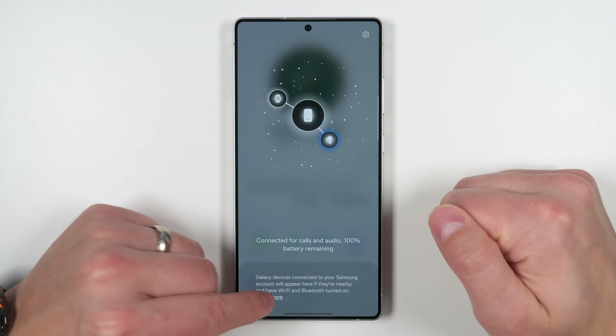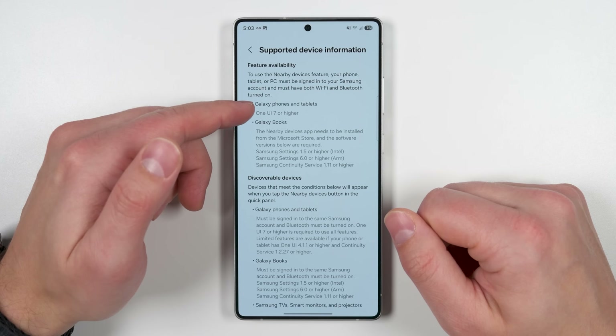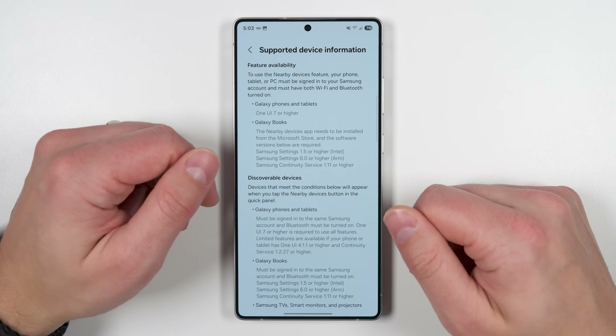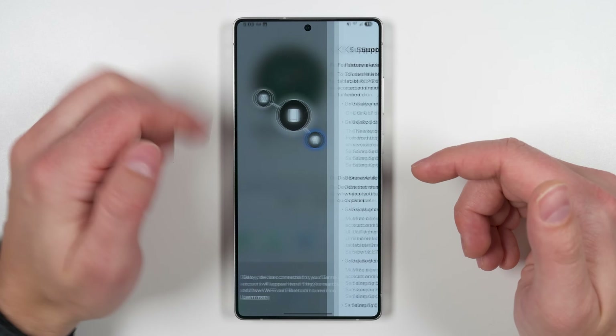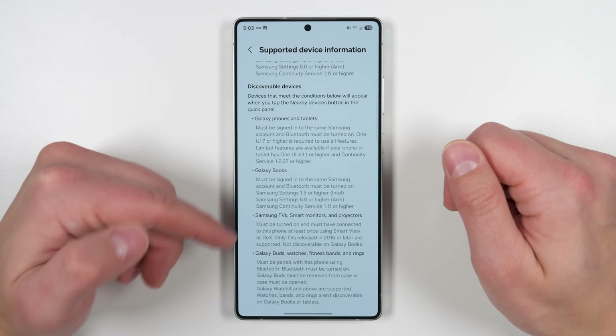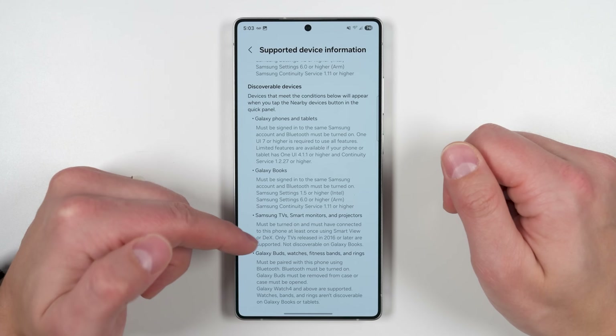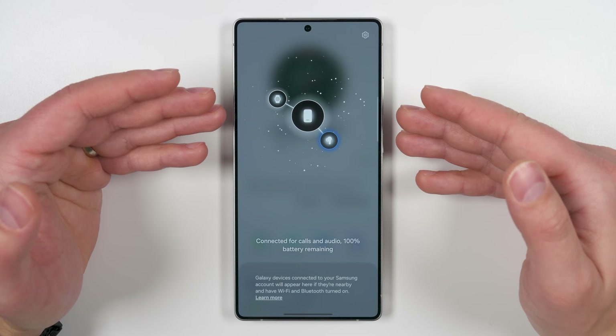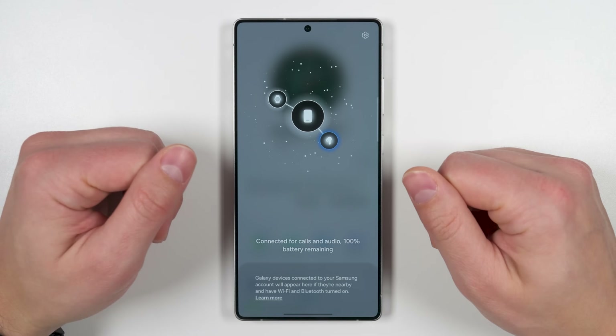Tapping 'learn more' shows this works with Galaxy phones and tablets on One UI 7 or higher, so when tablets get the One UI 7 update, they'll also appear in this list. It also works with Galaxy Books, Samsung TVs, smart monitors, and projectors. This is a really cool new feature to quickly see all your connected devices at a glance and interact with them.